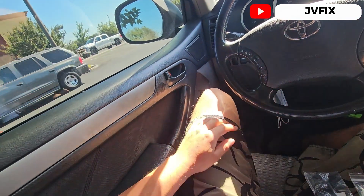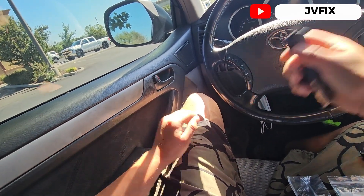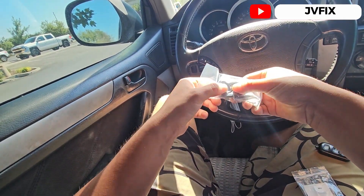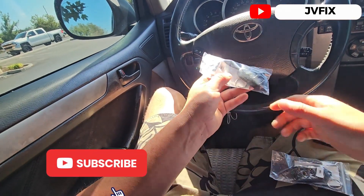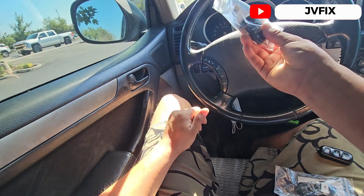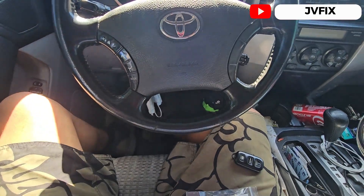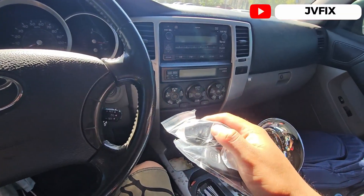Close the door first and then do this — and you heard that. Now do this — there you go, that's one. And that's how you program the key fobs for this 2006 Toyota 4Runner.